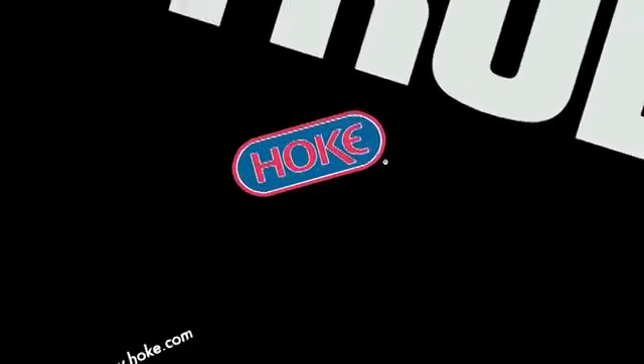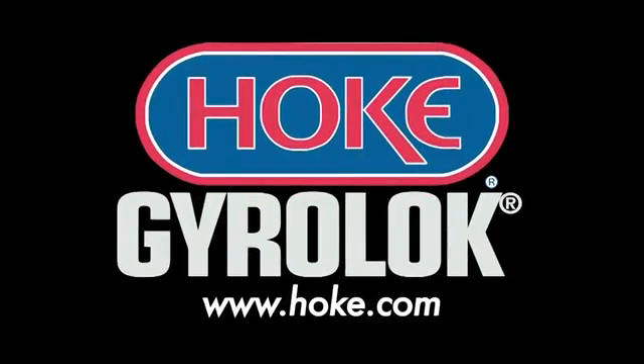Thanks for taking a few moments to review the process for proper installation of a GyroLock fitting. For more information, contact your local authorized Hoke distributor today. Visit www.hoke.com.